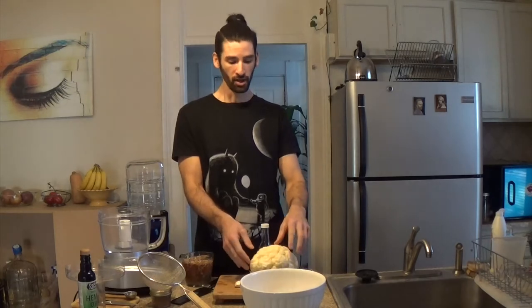Cauliflower is pretty cool. It has sulforaphane in it, which is a really potent antioxidant and detoxifying compound that was found in broccoli sprouts, which is what kind of made broccoli sprouts famous.